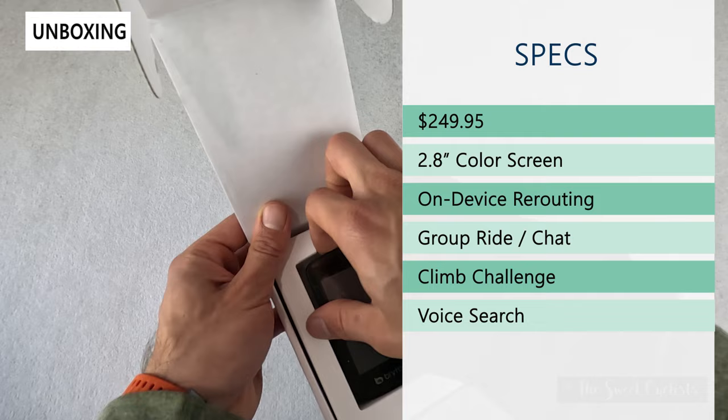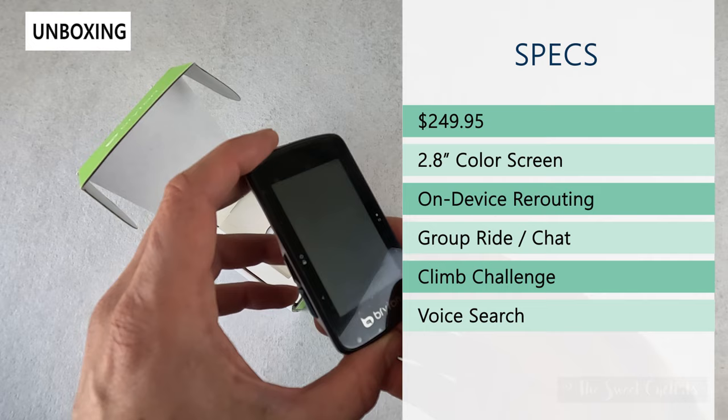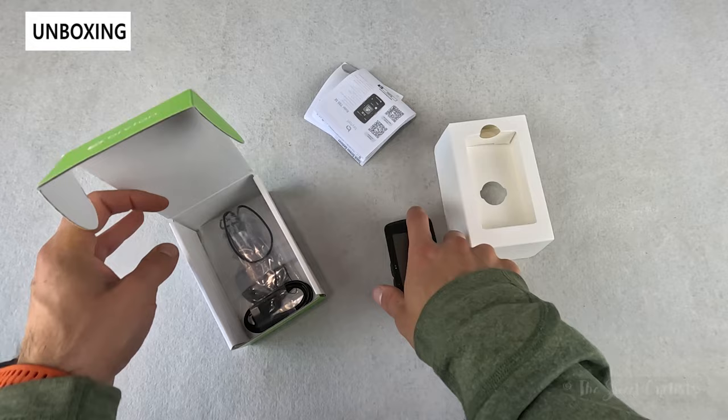The retail price is $249.95, which is actually cheaper than the original 750's retail price. You still have a 2.8 inch color touchscreen with a 240 by 400 pixel display, and this has on-device rerouting so if you get lost you can use the pre-loaded maps on the device to actually get you back home.